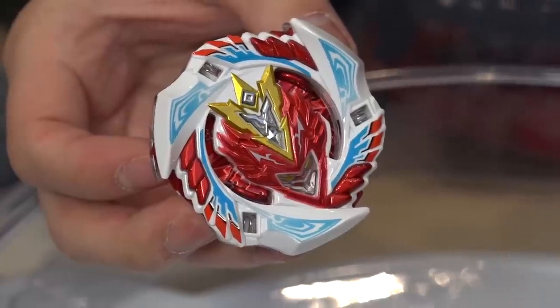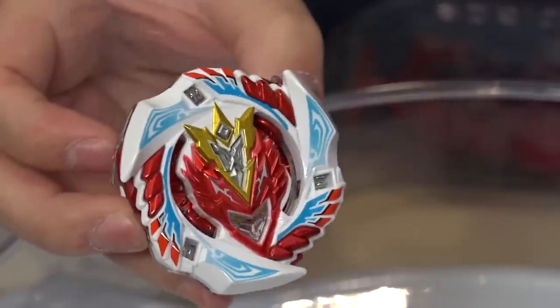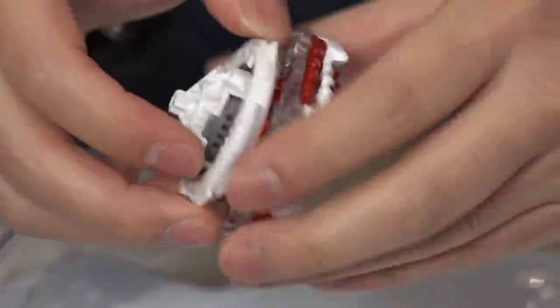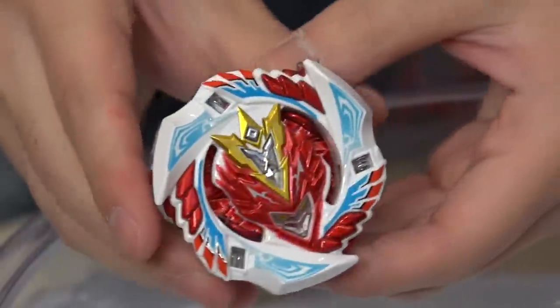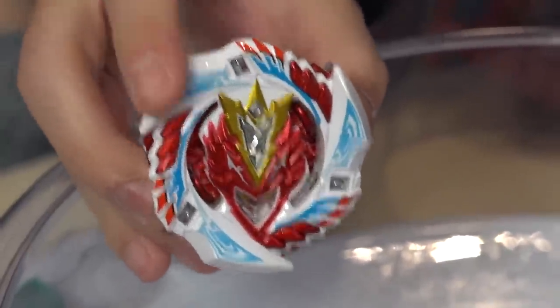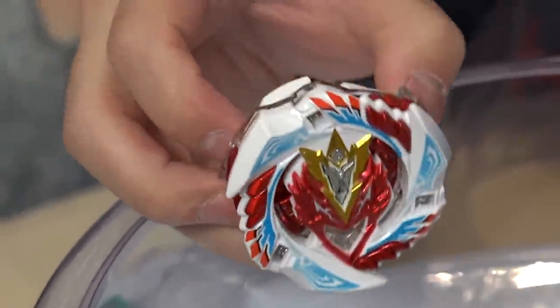All of a sudden when I stared at this Beyblade — all the red and everything — I thought of Iron Man. So, is it Dragoon, Iron Man, or what? I'm getting so many images in my head when I stare at this limited edition. What do you guys think? What does this Bey remind you of? Canada. Iron Man. Dragoon. Captain Canada.